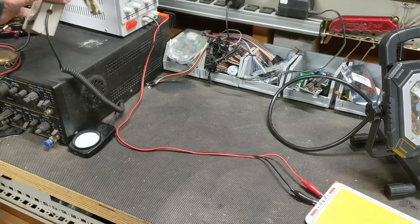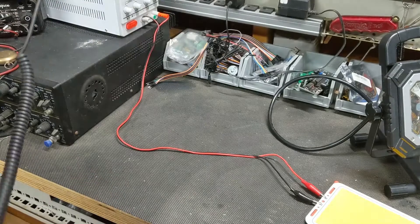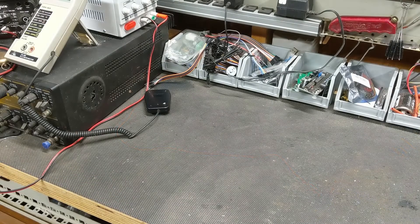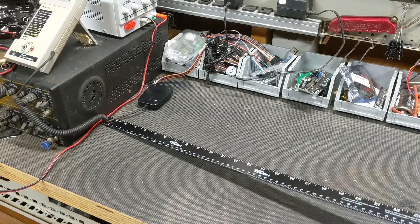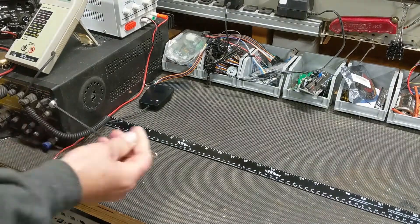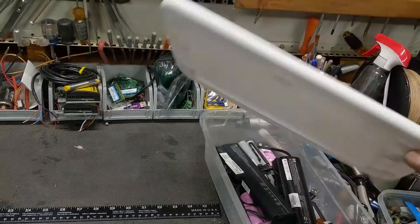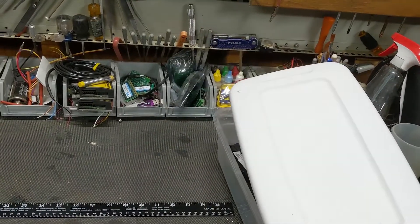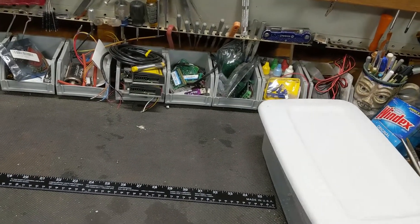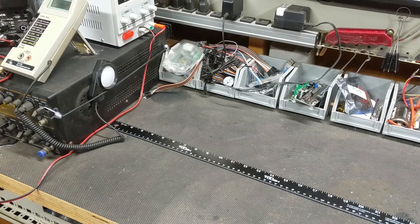I'll use this lux meter, calibrated by Ann 15 years ago — thanks Ann. We'll set each one about 28 centimeters from the sensor and test. Since they may focus differently, we'll also do a test using our high-tech diffuser of an undetermined but constant diffusive value, unless it melts.